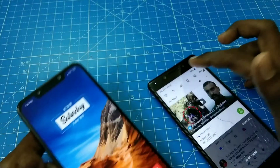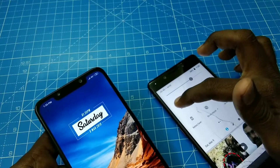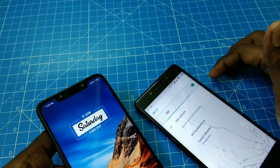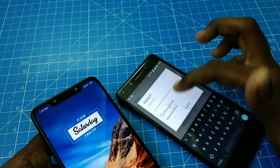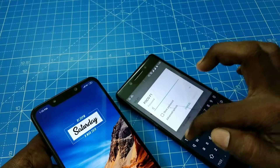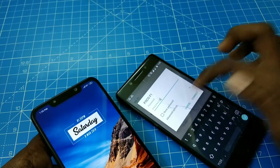Now bring another phone and connect. You have to turn on Wi-Fi on the other phone to connect to this phone. The Pocophone F1 has been scanned, and you have to give the password if you have set one. I am now entering the default password.